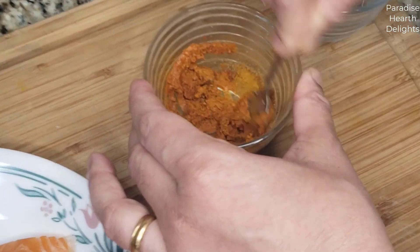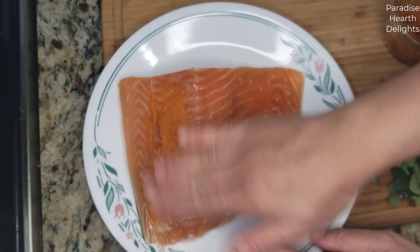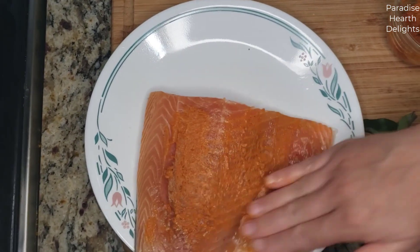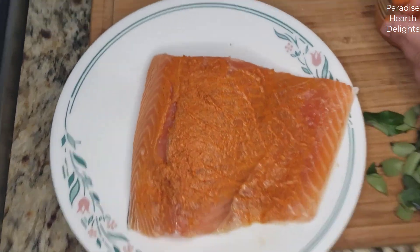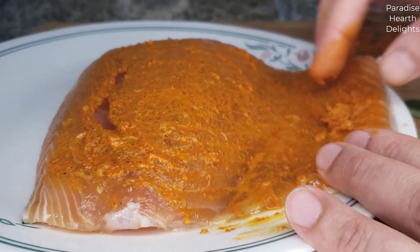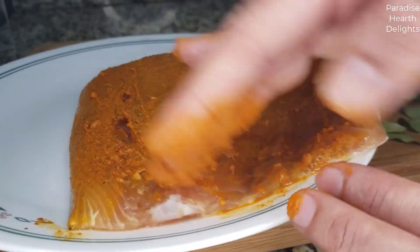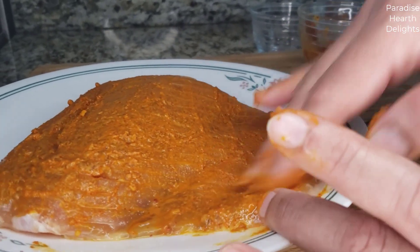Let the fish marinate for at least half an hour. It gives a nice thick paste. Just use your fingers and rub it all over the piece of salmon. Make sure you break up any lumps that you might find — you don't want uncooked pieces of powder or masala.